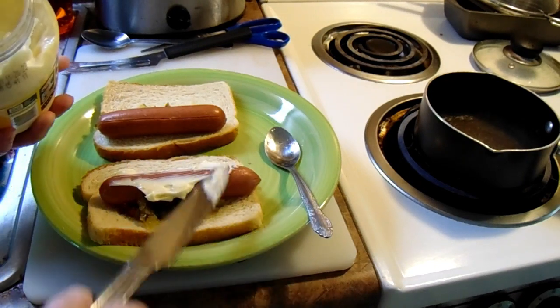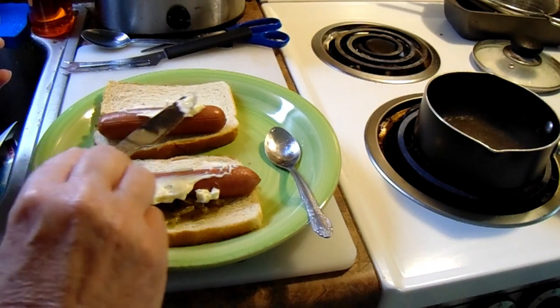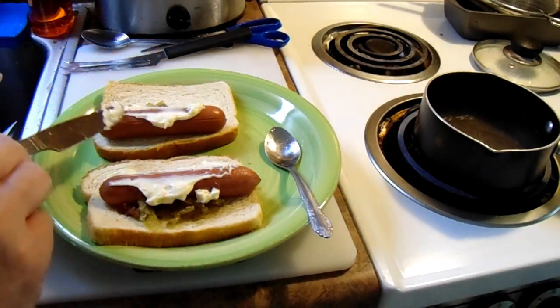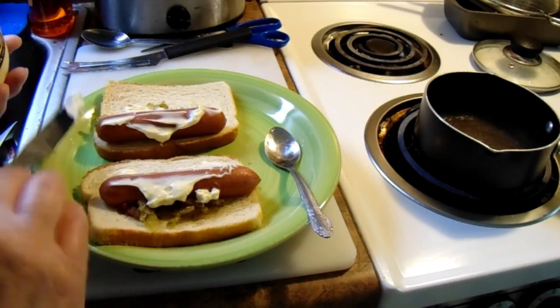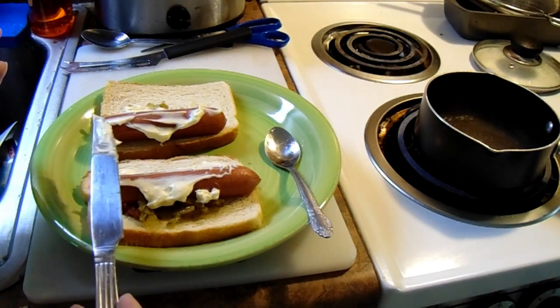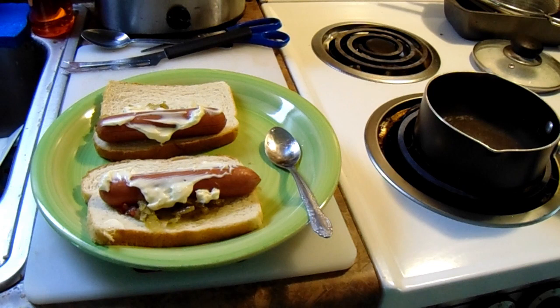And this one over here because you got two of them. Now somebody might not like none of that mayonnaise on there — that's okay. Kind of make sure you get all the mayonnaise on the hot dog. Now you got your hot dog, you got your relish, and you got a little bit of mayonnaise. I know what you're saying — you're saying, what do you mean, mayonnaise on a hot dog? Sure you can do that, it ain't no big deal.